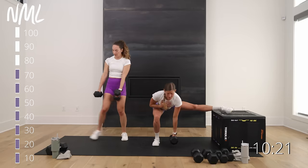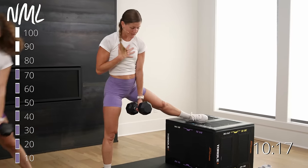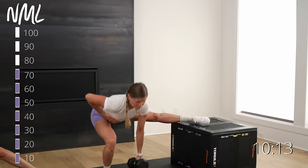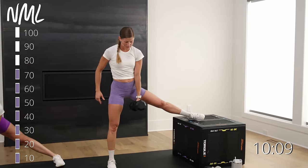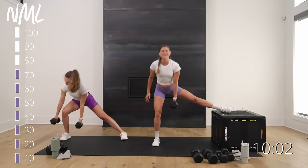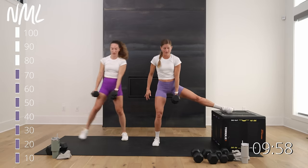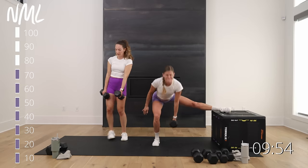Drive through that heel. Single leg squat — these single leg exercises are so hard because one leg has to do all the work. In three, two, one. Nice work, switch sides.